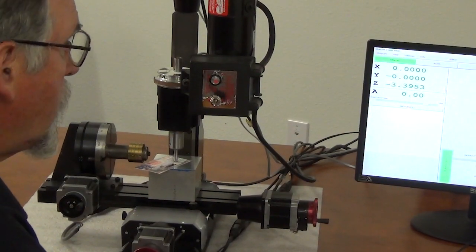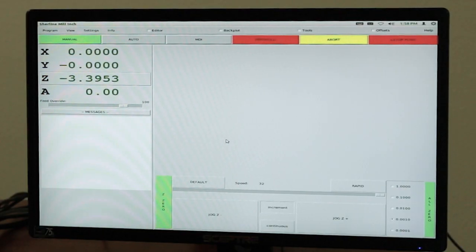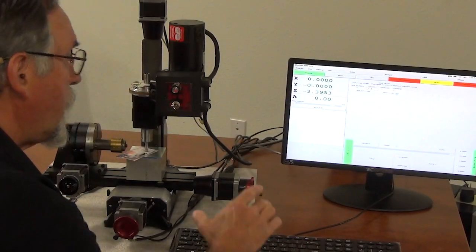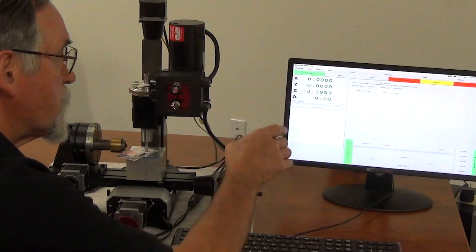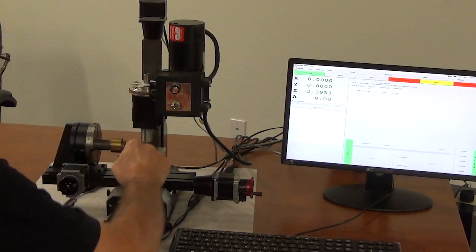Right there it grabbed, so I'm at 3.395. If I add 15 thousandths onto that, it would be minus 3.410. So I go over to the tools page, and for tool number one I'm going to put in minus 3.410 and hit enter. If I don't hit enter and I just leave this page, it hasn't taken that information. So that's my offset distance from machine zero to the top of the part for that tool.